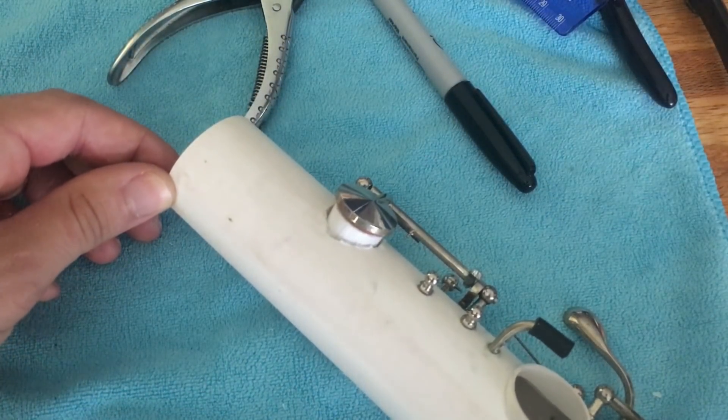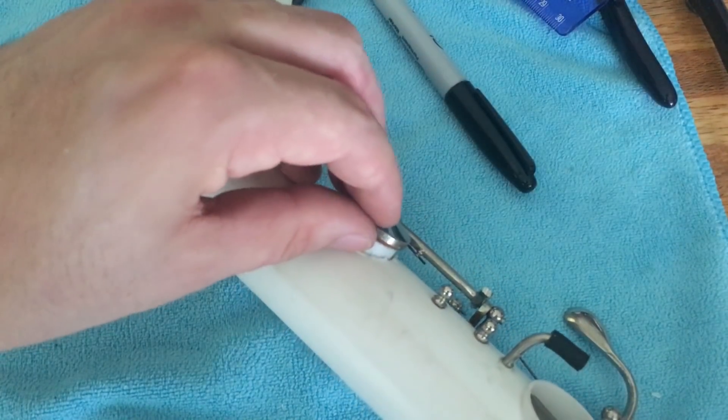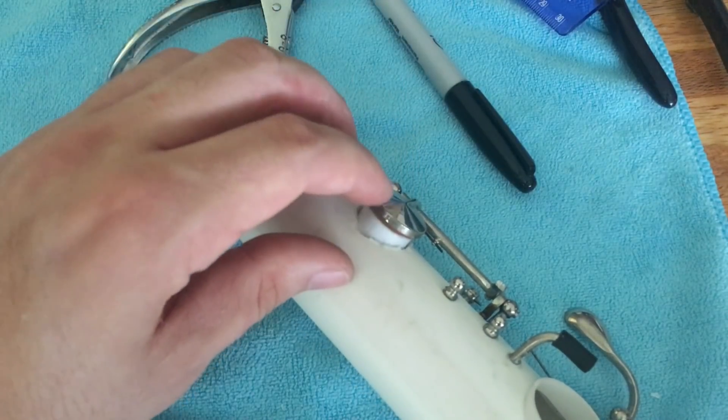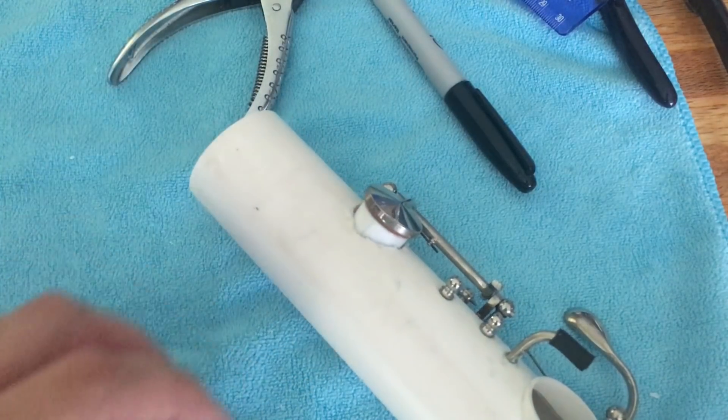The hole is cut and the tone hole insert is installed. Now all I have to do is level it against the pad on this key to make sure the pad is going to seal nice and tight, and then glue it in place — and that will pretty much be it.